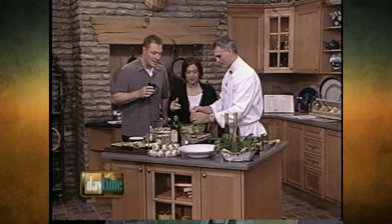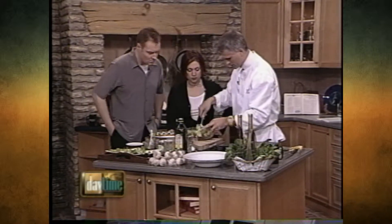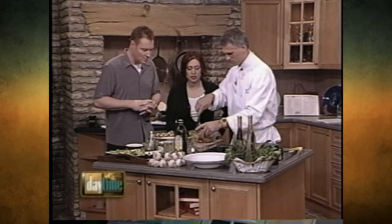Now we have a vinaigrette — red wine vinegar, some extra virgin olive oil, some mint, some oregano. So the mint keeps popping up here. Yeah, actually, it was a Greek waitress we have at work who told me last week about it — she always puts mint in it, and I tried it. Wow, it's really refreshing and nice. It's one of those summery tastes. Like the mint julep.